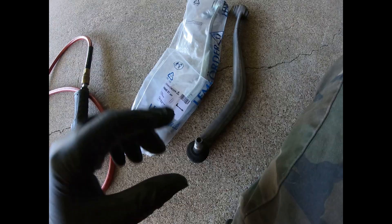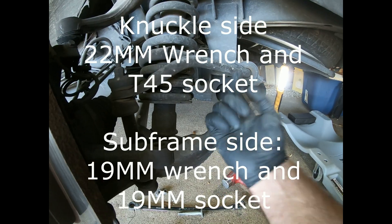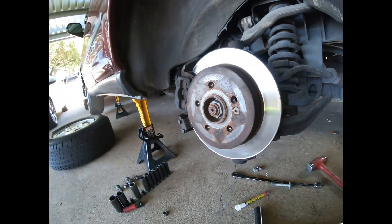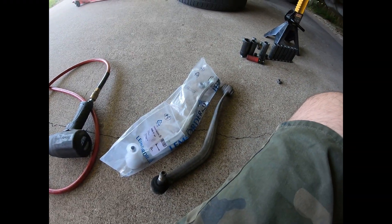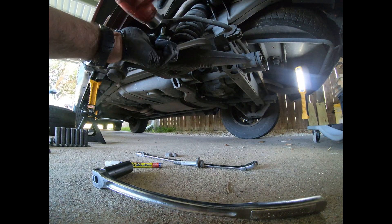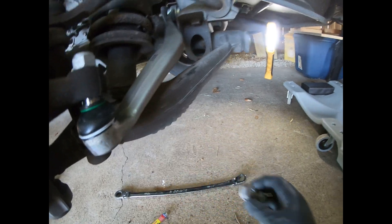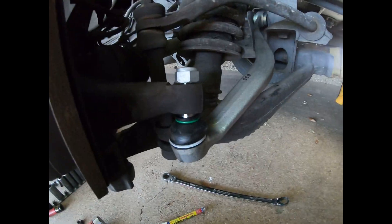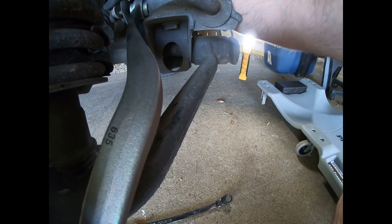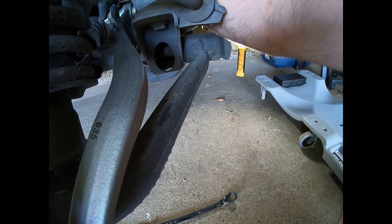I got the control arm pulled out — wasn't too bad. One thing I did differently was from underneath, kind of hammer up to get it to come out of the pocket, and then it basically fell out into my lap. We'll get the new one opened up and installed. This particular control arm came with new locking nuts for the outer end and for the bolt side, so we'll get those put on and then be ready to tighten everything down.